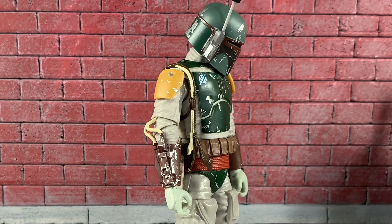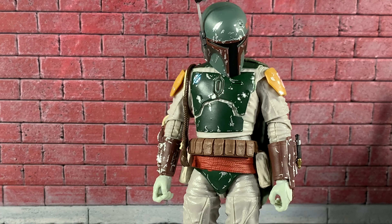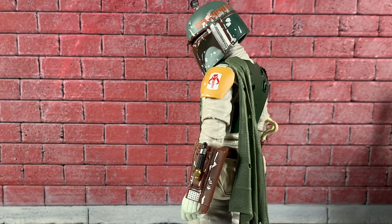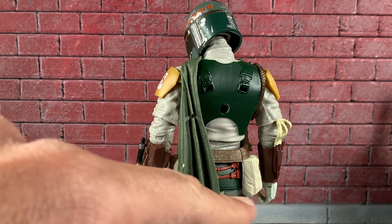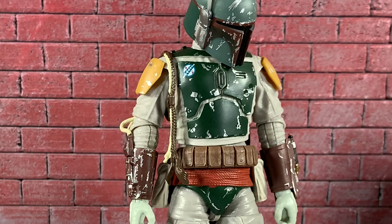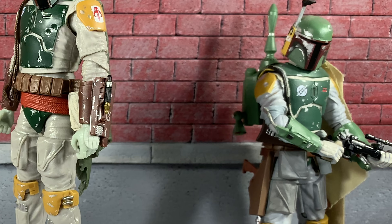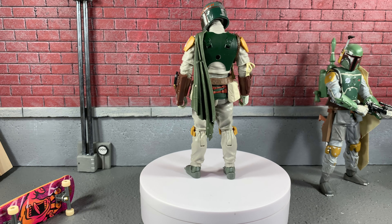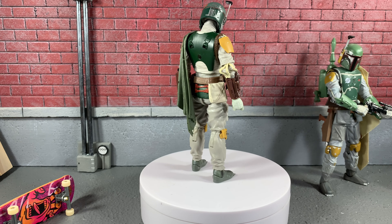Just looking at Boba Fett, I love all the paint work on him — he looks absolutely sweet. You can see all the weathering in the chest and the little Mandalorian emblem on his shoulder. This cape is plastic this time. All the weathering on him definitely screams deluxe. The archive Boba was pretty awesome too, but I think it's time — let's put this guy in some poses and see what he can do.